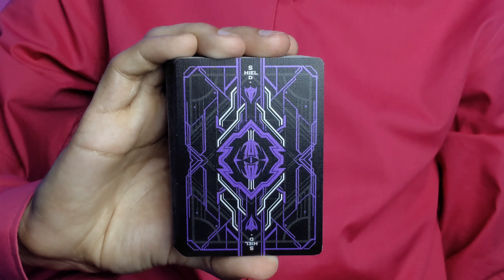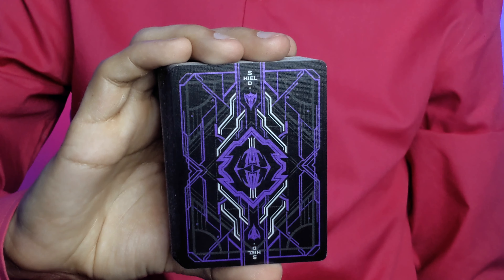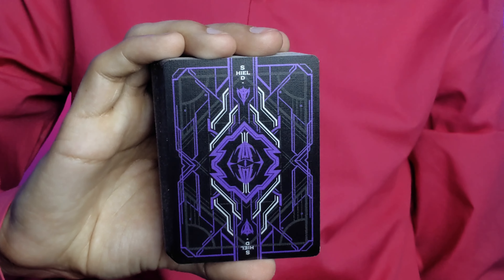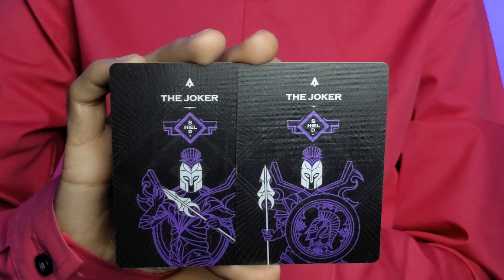This is a beautiful two-way back design done on black card stock with purple and white lining. The top and bottom both say Shield but are separated to look like a shield shape. The purple looks absolutely gorgeous when fanned.